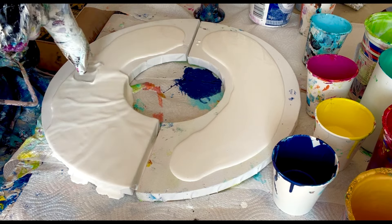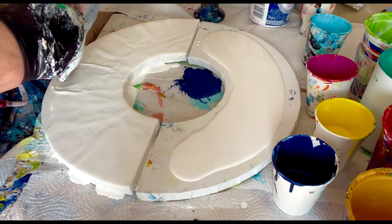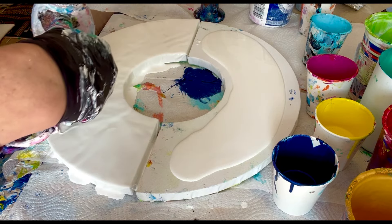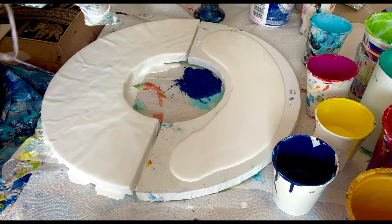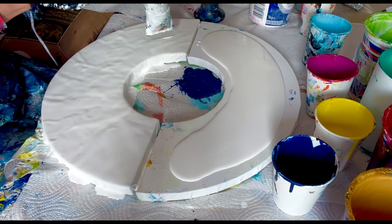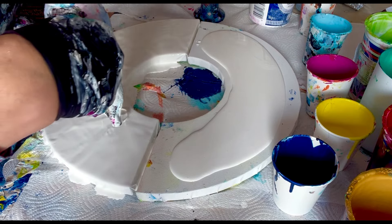I've got my trusty hairdryer and I'm just making sure that even though the canvas is white, the titanium white is spread nice and evenly all the way across the surface. I'm using my hairdryer for a really nice even flow and you can see how nice and flowing the paints are.